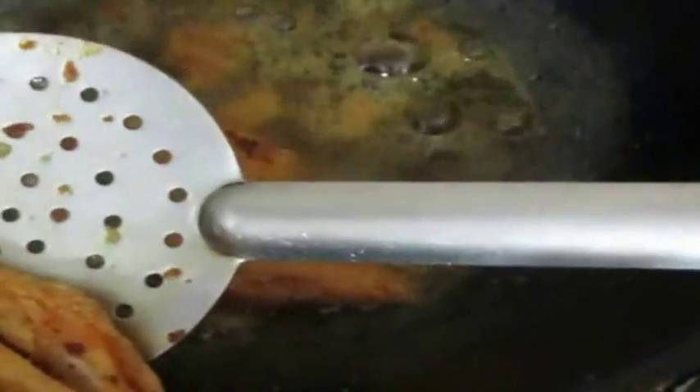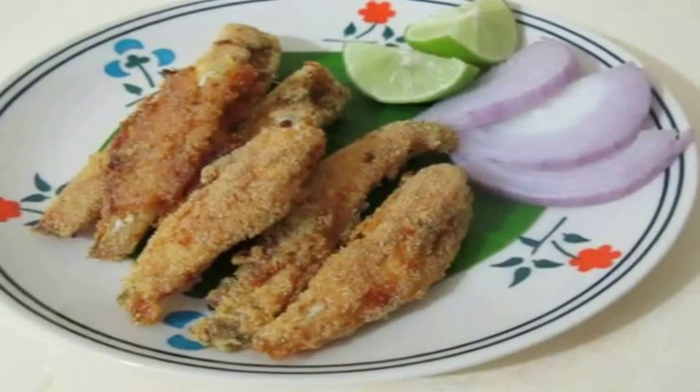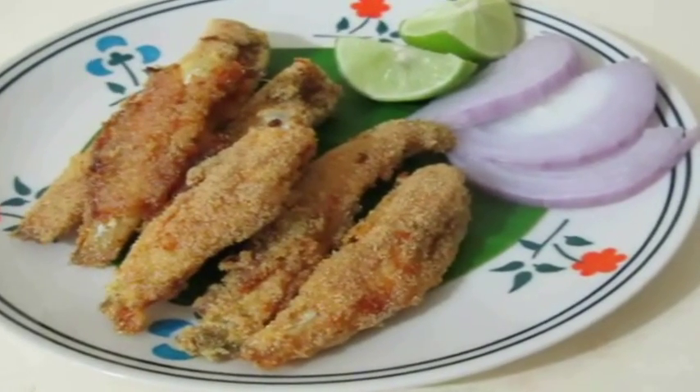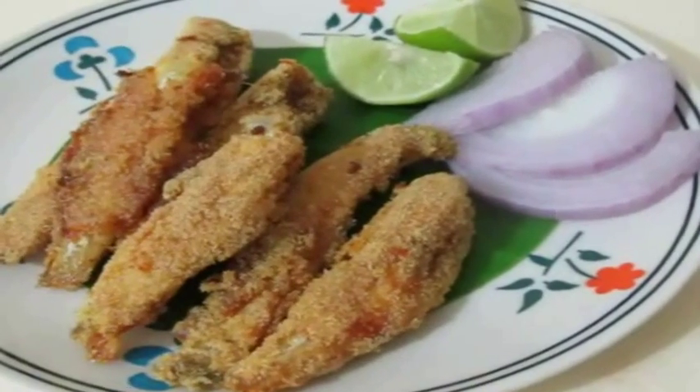It will be very nice and soft and tender inside. Make sure once you add the anchovies to the oil, you're tossing and turning them very gently, otherwise they're going to break and fall apart. Then drain them from the oil and serve right away.